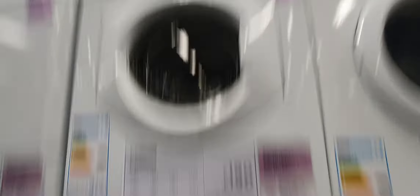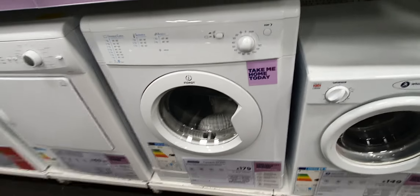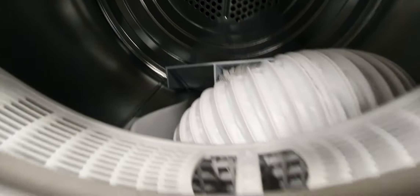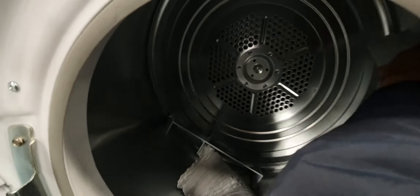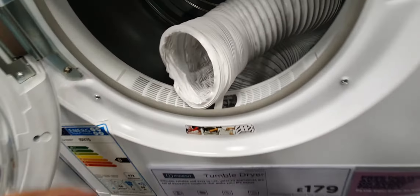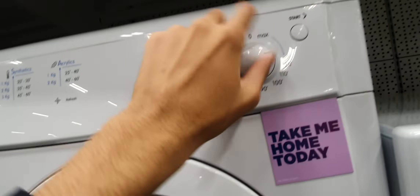Next we have an Indesit IDV75. Now Lewis, aka Laundry Guy 1500 — you will love this dryer. The one Lewis likes, and everyone likes the best part of the dryer. We've got the Indesit drum, we've got the waistcard bolts, vent hose, elastic vent hose — we've got this selection.